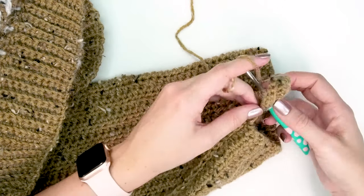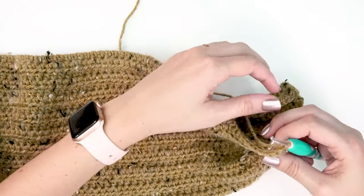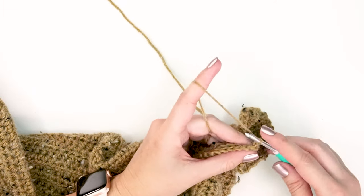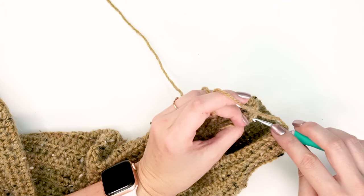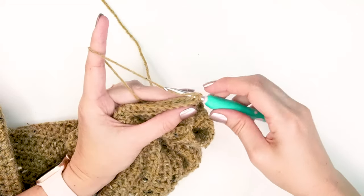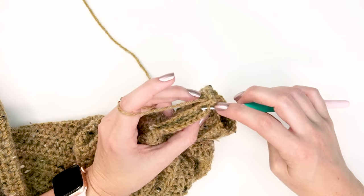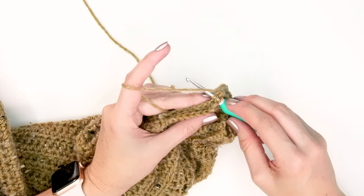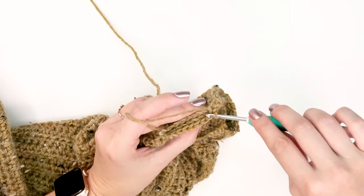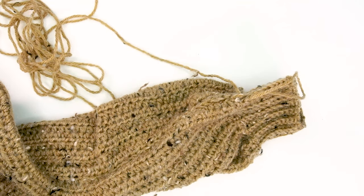Now that we've worked all the way around the edge, we're going to join. After doing a chain one, to join the edges together: place your hook into the first stitch, then grab the loop of the first stitch from the very first row of chains. Yarn over and slip stitch, yarn over and slip stitch everything together. Then work down the same way — through the back loop only but also grabbing that loop from the first row — and slip stitch those together. Repeat that all the way down, then fasten off and weave in your end.